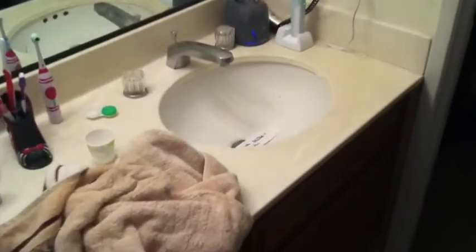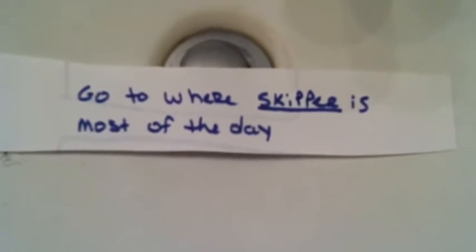Go upstairs to where there are little hairs. I don't see the clue. The clue is Bob's hair so there's little hairs, it's not on grandma's head. Sorry grandma. He's being funny. He went to a Crabbox.